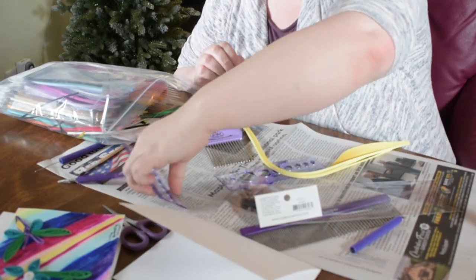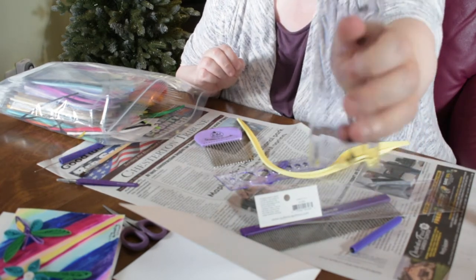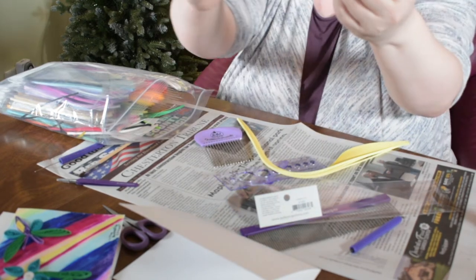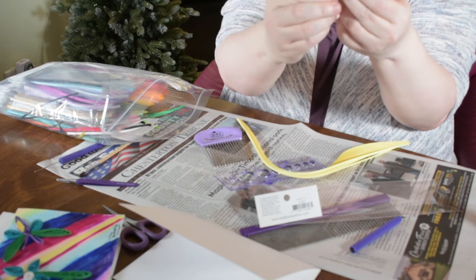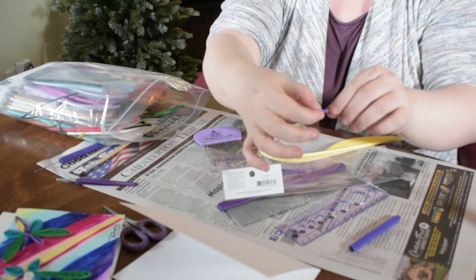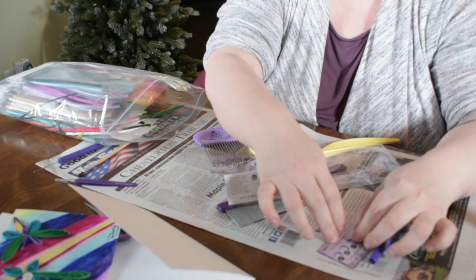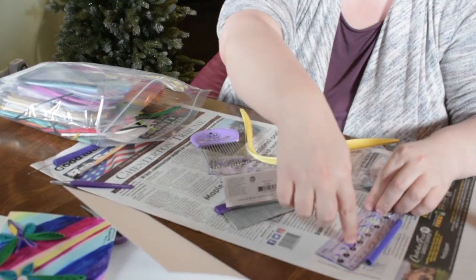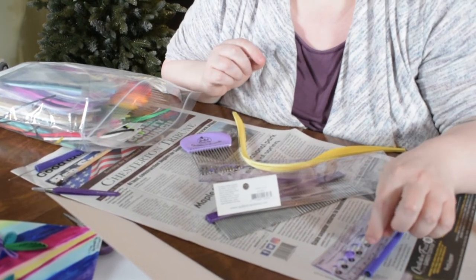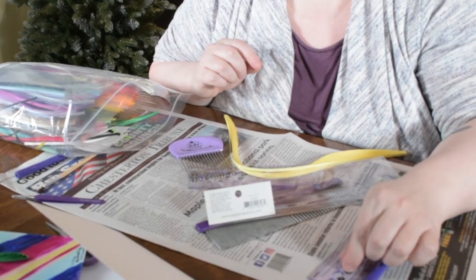They sell these little rulers — you could probably make your own — and they've got little holes in them. So you can lay this down, put the coil you made into the shape, and it'll expand out into that particular size. I'll put it in the number four hole, just put it in, let go, and then it creates the shape for you. Then you can pull it out.